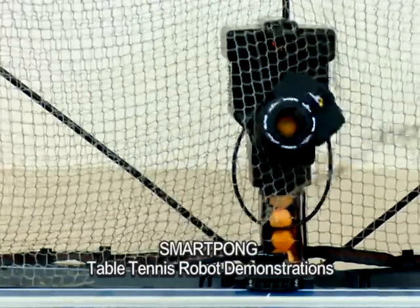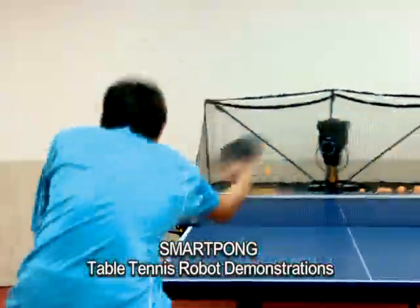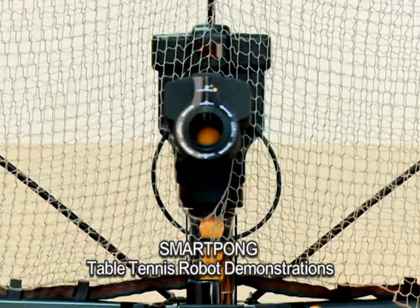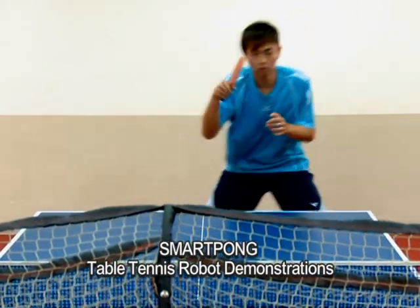Making it perfect for beginners and professional players alike. It is the best robot for practicing, serving up the most difficult spins, as well as balls dropped off in blind spots, allowing the user to eliminate any weak spots in his game.